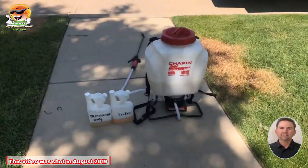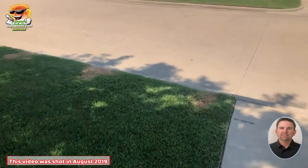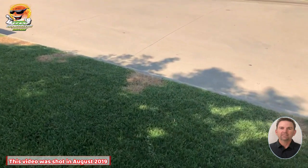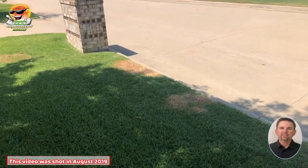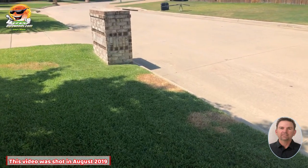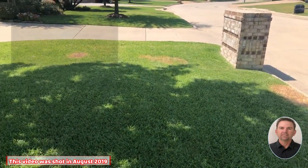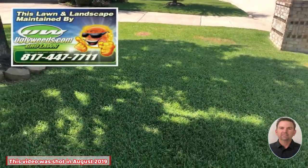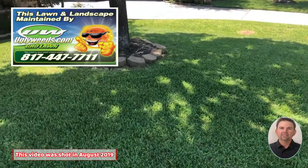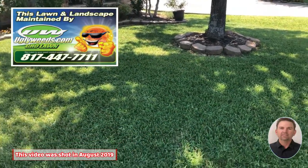They also had some Dallas grass and bluestem in their St. Augustine that I sprayed with Roundup. There's no control for bluestem when it's in anything — you're gonna have to either dig it up or spray it with Roundup. But as you can see, the other parts of the St. Augustine are looking absolutely delicious, handsome, awesome, because we put the right stuff on this yard.